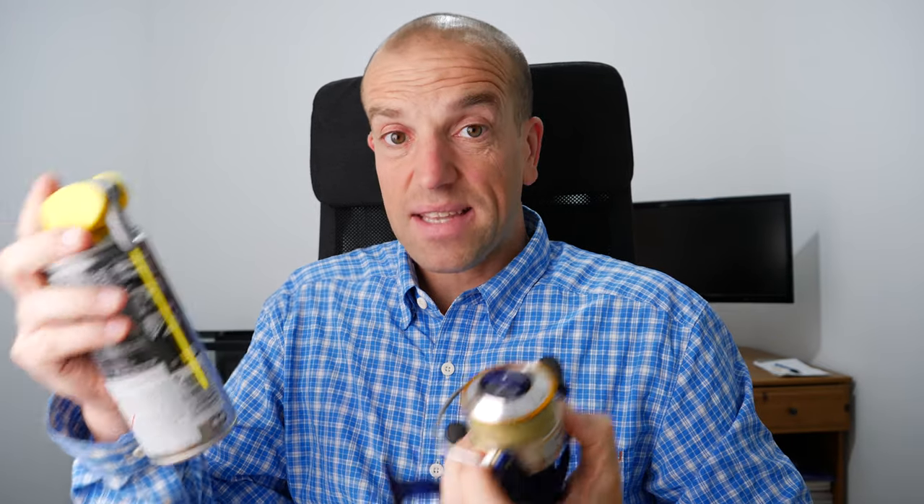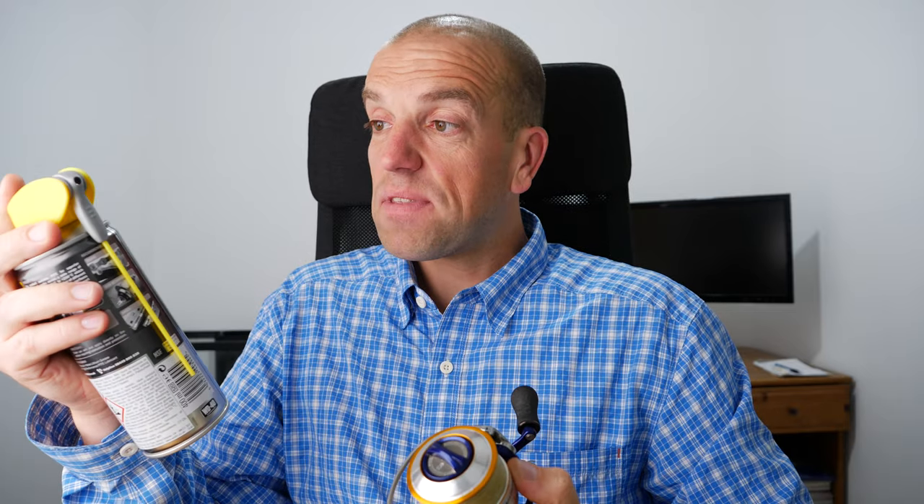I've been using it for a couple of months now and it's really, really helping with braided line performance. Get one of these — use it around the house and also on your braided lines. I hope this video will be helpful for you guys. Thanks for watching and see you in the next one.